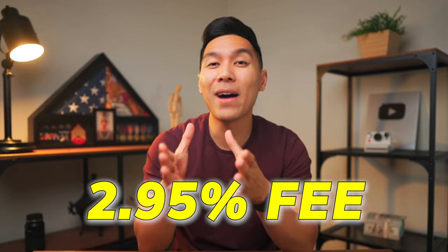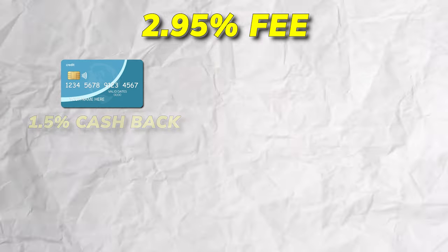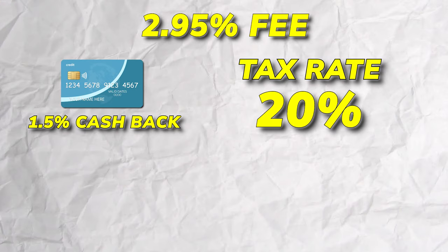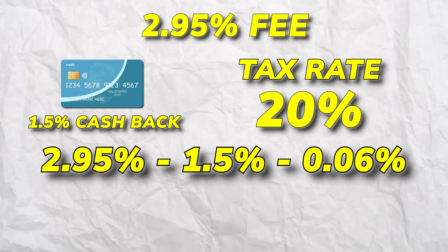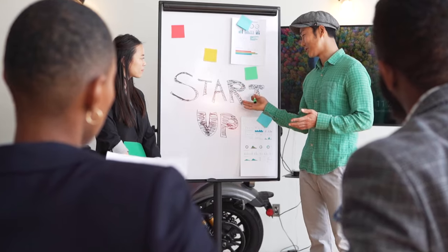Running payroll with a credit card does not come free. Zill Money will charge you a 2.95% fee, but the actual cost can be much lower. For example, if you have a business credit card that offers 1.5% cashback and you have a tax rate of 20%, the 2.95% fee minus the 1.5% cashback rewards and minus the 0.6% tax write-off brings the actual effective fee closer to 0.85%. That's not too shabby to get more lending for your business so you can scale much quicker.